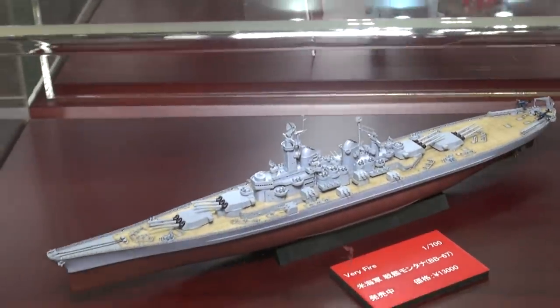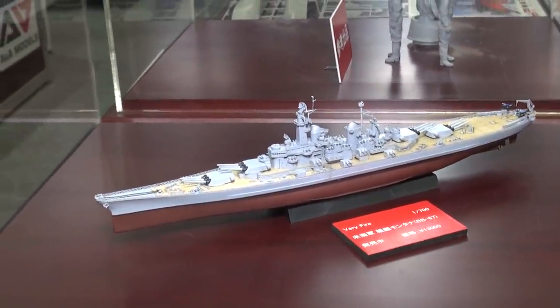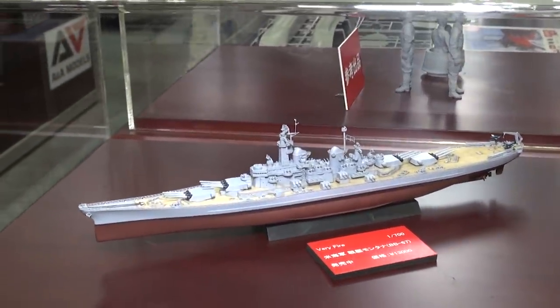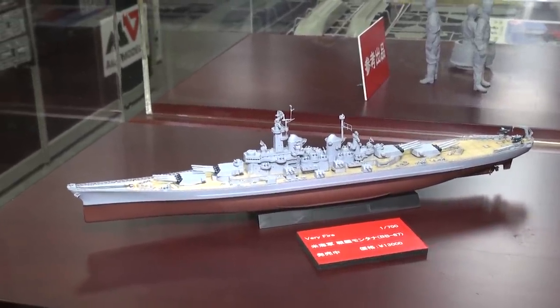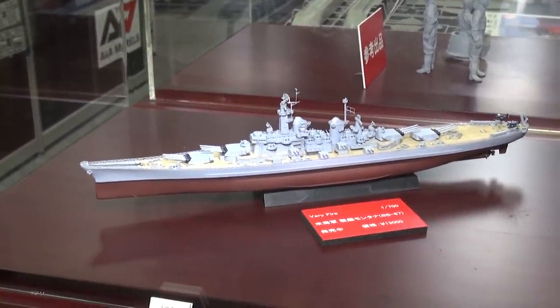Yeah, for the Montana class. They designed the Montana class, but the Montana battleship never went into production. But they ended up using the design they'd made for the Montana class — that red part you see at the bottom of the ship — that is the hull they ended up using for the Midway class. Oh, very cool.